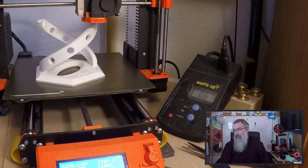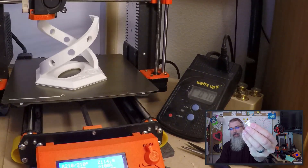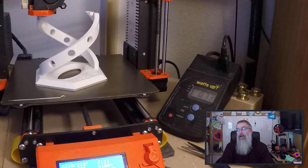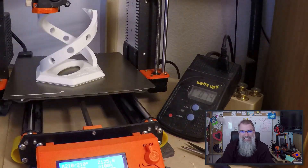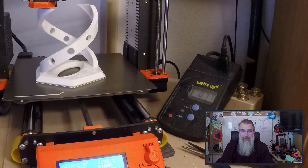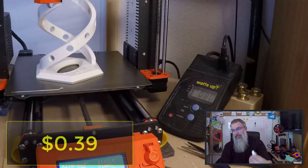The last thing to print is the plugs. I printed 12 at a time, and that took two hours and nine minutes. It used 2.6 cents worth of electricity and weighs 0.018 kilograms, which comes out to 36 cents worth of material. So printing 12 plugs comes to 39 cents.